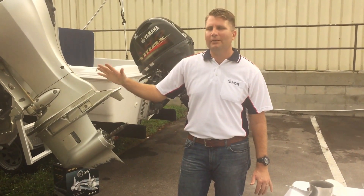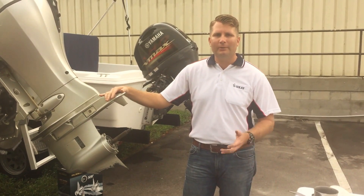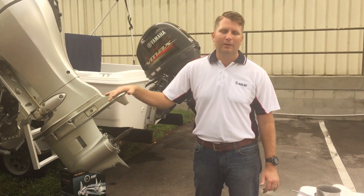This is Kevin with Solis. Today we're working on our pontoon boat with our 90 horsepower Honda. We're going to show you guys how to install our Preston-style stainless steel three-blade propeller. So let's get started.